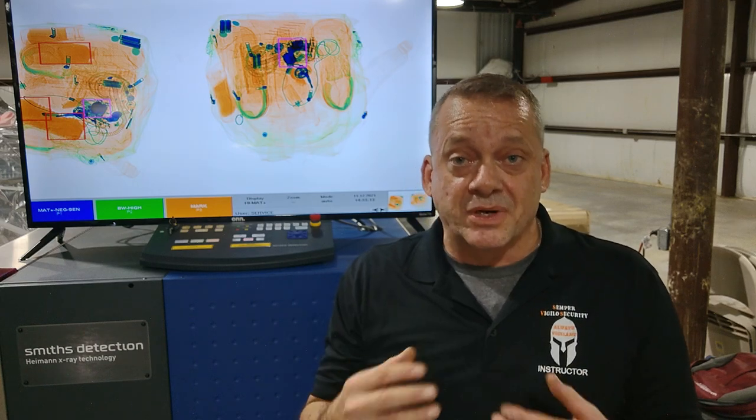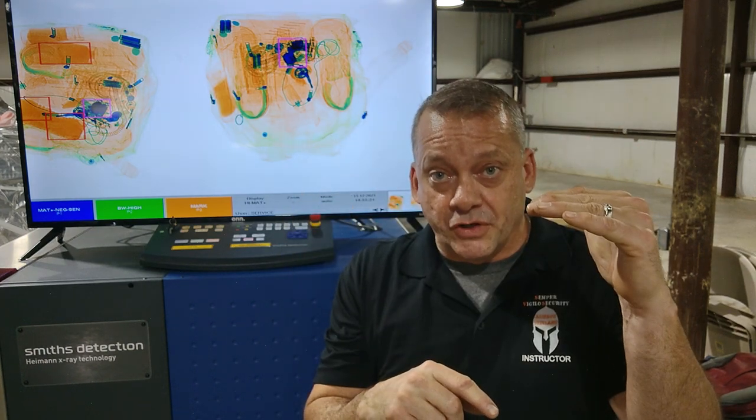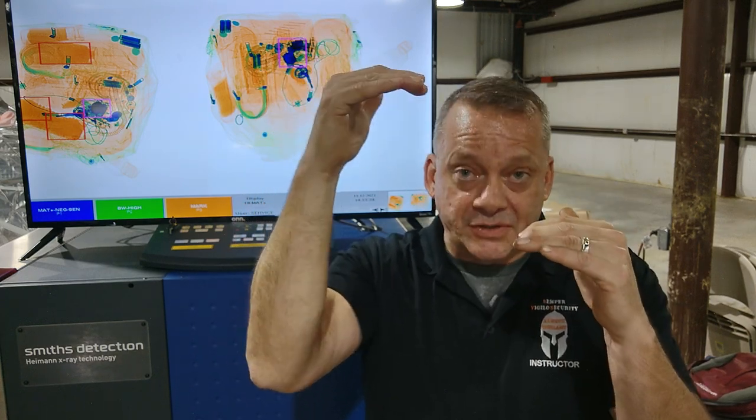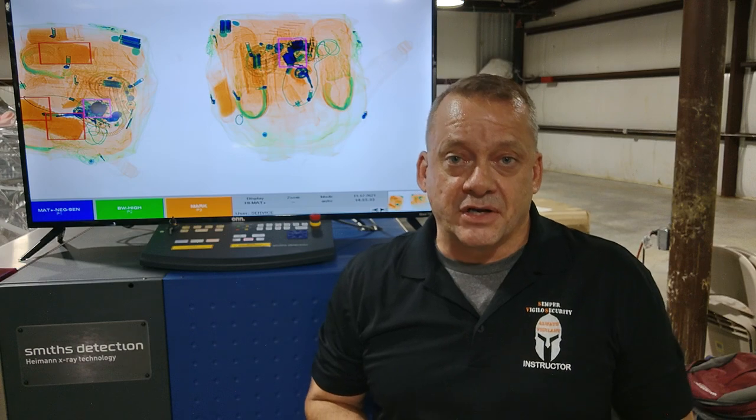Once this triggers, what High Spot is actually going to do is flash in just that area on the screen from normal view to high penetration view — normal view, high penetration view. It'll keep flashing back and forth between the two, and what it's trying to do is let you see if there's something behind that very dense material.